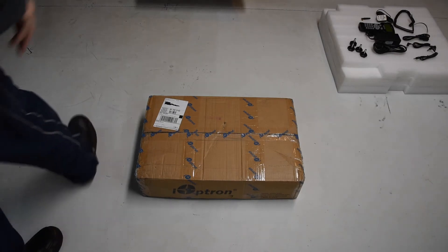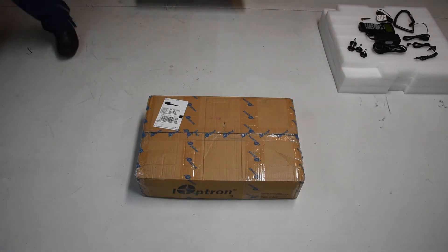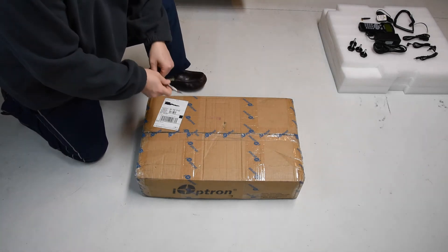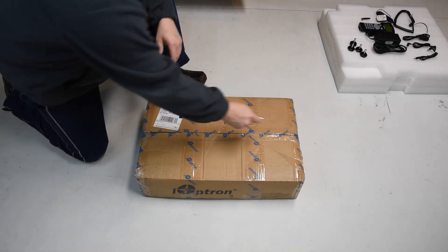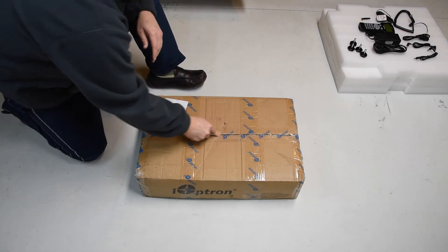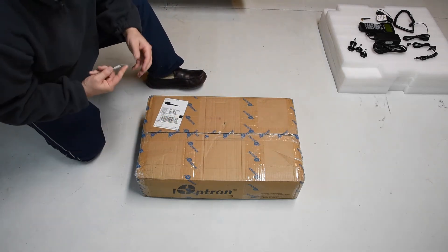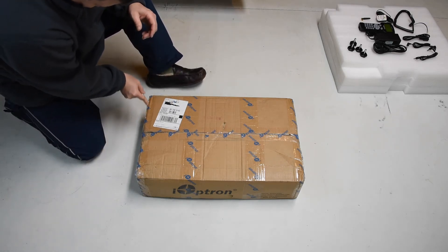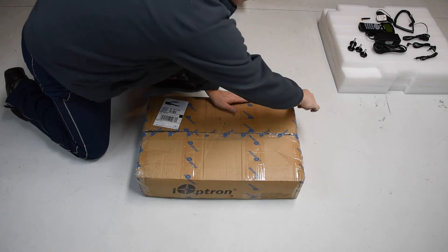The next box is the counterweight box and the counterweight shaft. We'll go ahead and be very careful when we open up the box — heaven knows I've cut myself enough times with X-Acto knives.